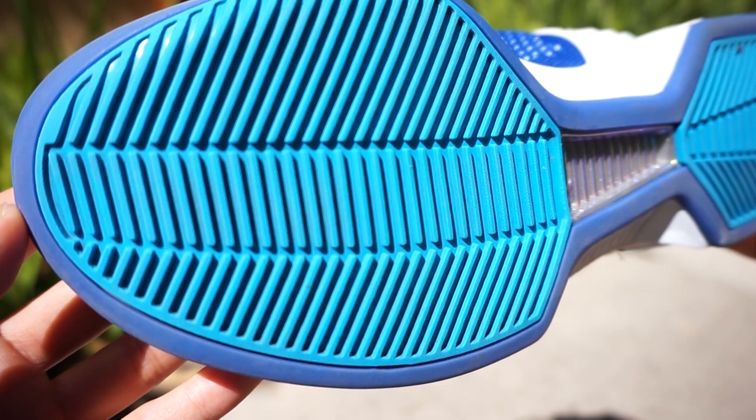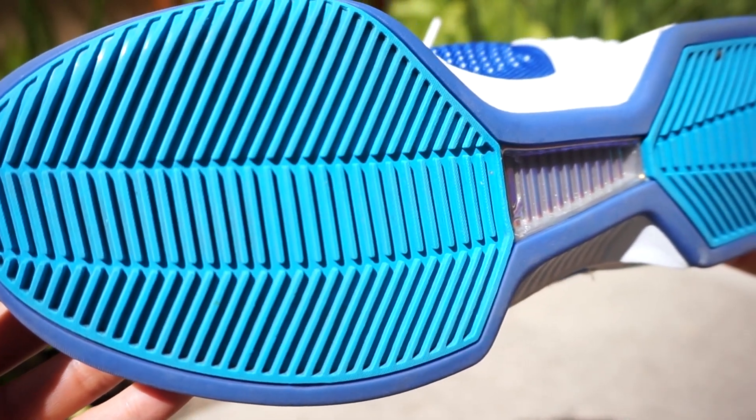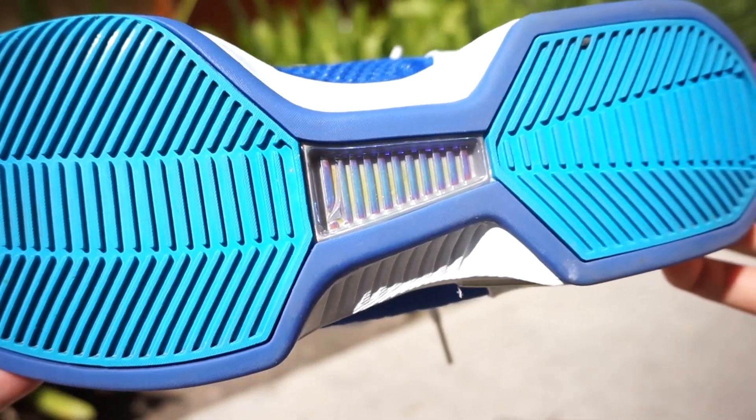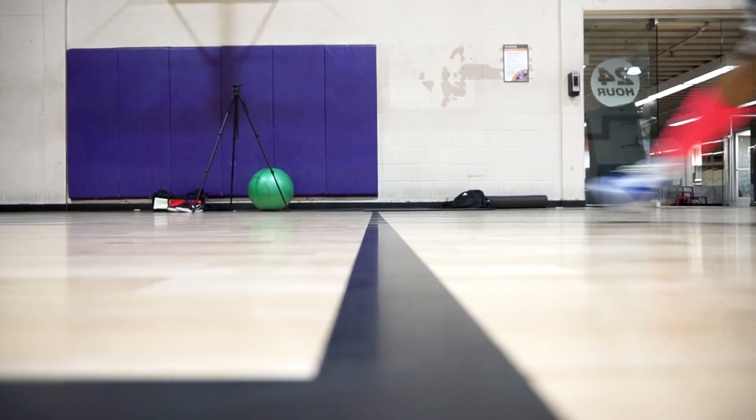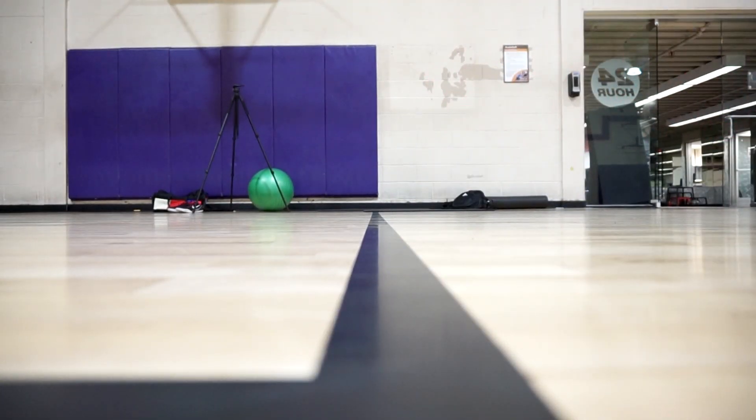Number four is going to be the J Crossover 2. Really good traction — they don't implement herringbone, it's just like a multi-directional blade pattern they call it, and they have a signature blue outsole. The traction is awesome — minimal wiping, stop on a dime, really really thick grooves.